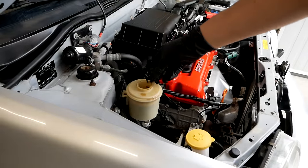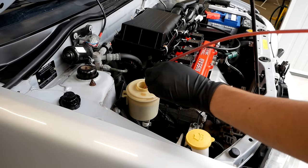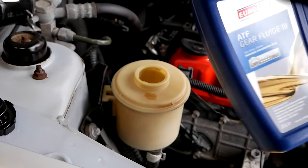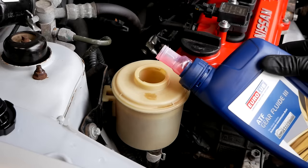Speaking of flushes, let's do the power steering system. I just suck up all of the old fluid, fill it back up with some ATF fluid according to the manual, start up the car, put the steering wheel lock to lock a couple of times, and then I repeat that process until the fluid comes out clear.